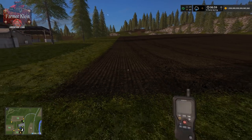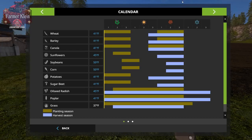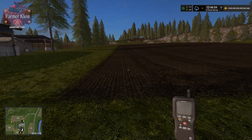We're going to fast forward until tomorrow. Let's take a look first — remember we have 41 degrees required for wheat, barley, and canola. Soybeans require 50 degrees, sunflowers require 45, corn requires 50, and sugar beets require 41. Notice that we technically shouldn't be planting sunflowers, soybeans, or corn yet, but we went ahead and did it. Let's fast forward.